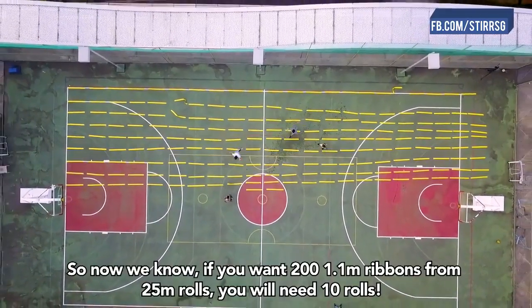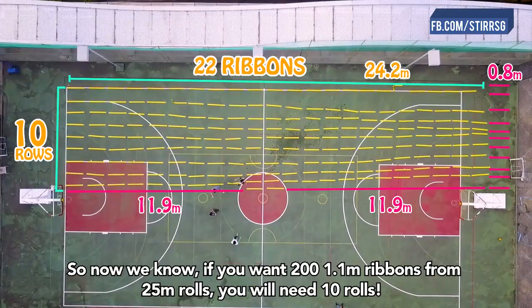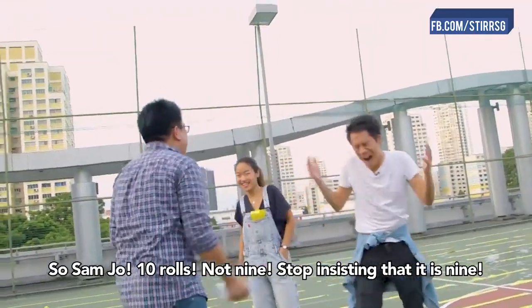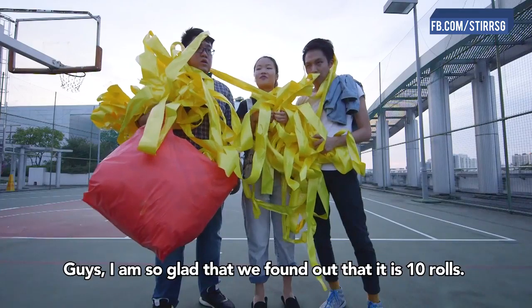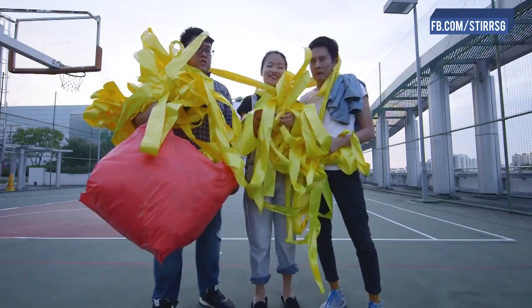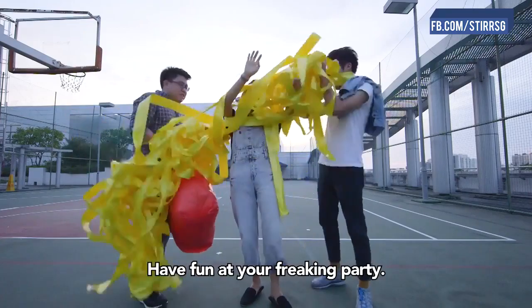So now we know: if you want 200 ribbons of 1.1 meters from 25 meter rolls, you will need 10 rolls. So — 10 rolls, not 9! Stop insisting! Can we go home now? I'm so glad we found out it's 10 rolls. Shut up, Jess. Have fun at your freaking party. Just shut up.